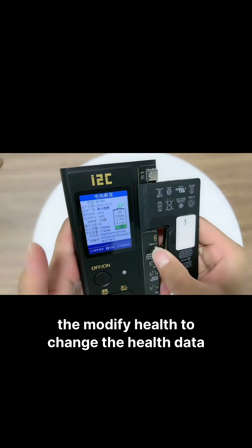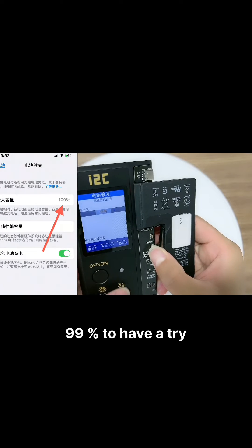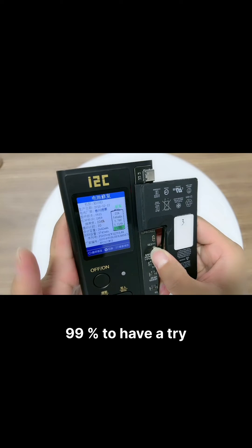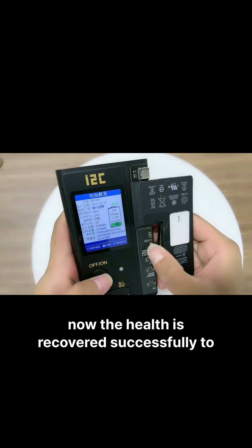Click the modify health button to change the health data. Let's modify the health data to 99% as a demonstration. Now the health has been recovered successfully to 99%.